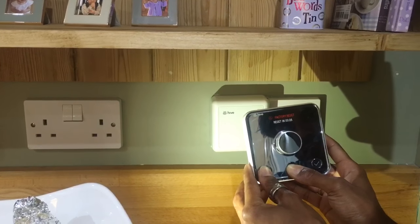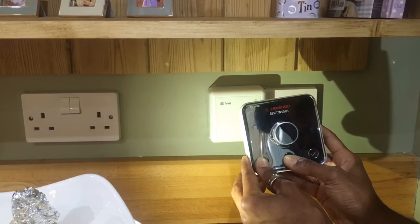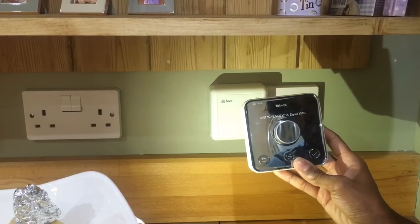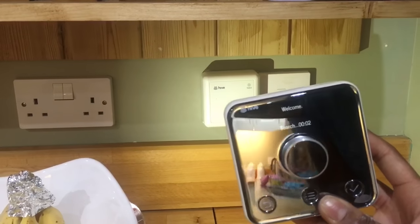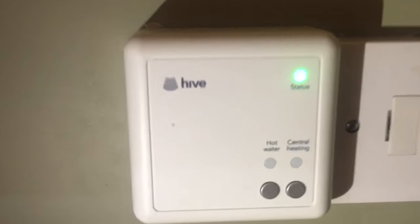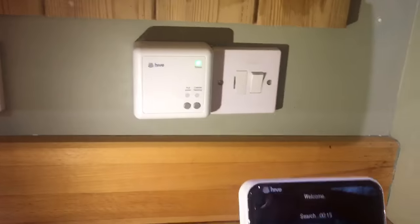A countdown timer should now start — see this right through to the end. It should now show searching and a countdown should start. You should now have a green status indicator as shown on your receiver.